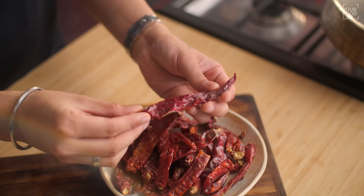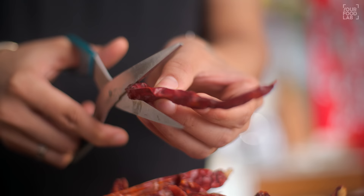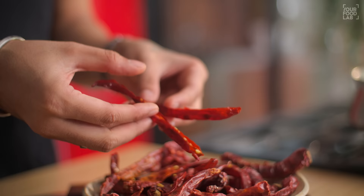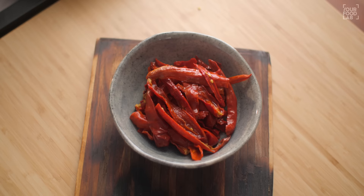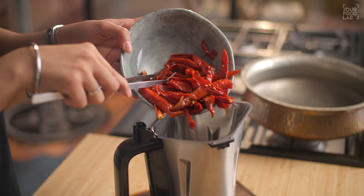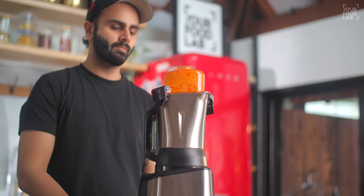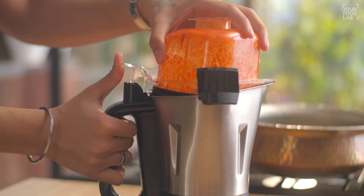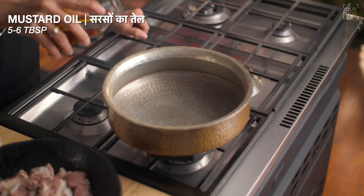Now, how do you use and prepare this mirch? You have to de-seed it — cut it and remove the seeds and stems. Then you have to soak it in warm water. After soaking, your mirch will soften up. Now put these softened mirch pieces — without the soaking water — into a mixer grinder, add a little fresh water, and grind to a fine paste. You can see the paste has a bright red color, and our mirch paste will be ready.